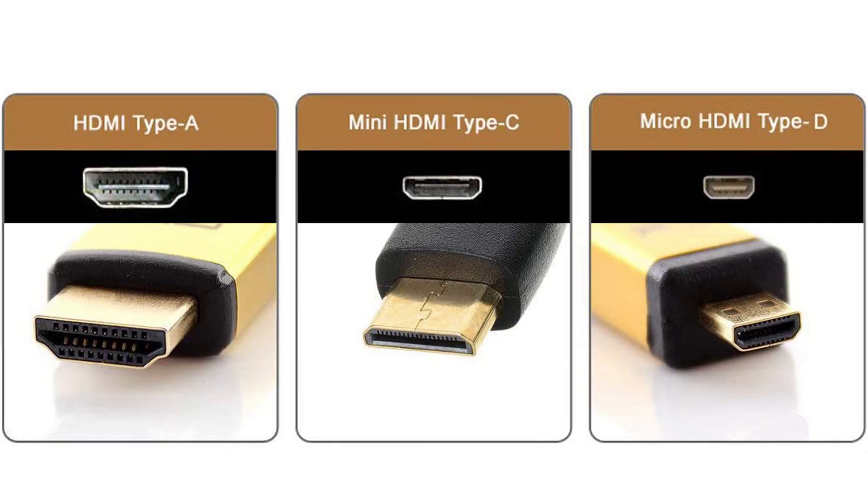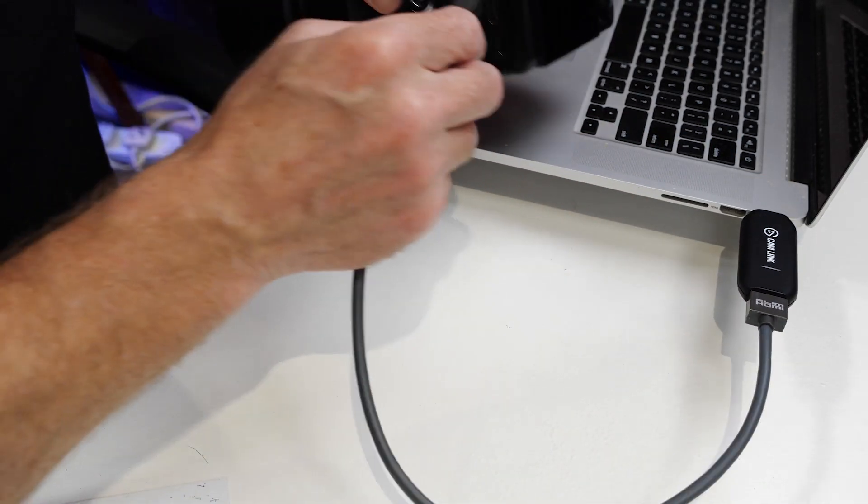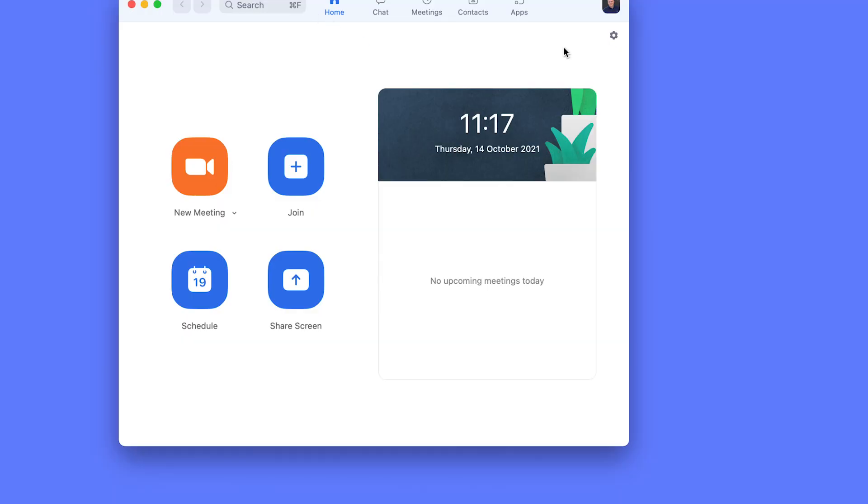Now there are three different HDMI sockets on cameras: you've got a full-size HDMI, then there's a mini HDMI, and then there's a micro HDMI. Micro HDMI is probably the most common, but you want to check first. When you've got your converter and your cable, you just plug the converter into your computer and then connect the cable to the converter and to the camera — and that's it, you're connected.